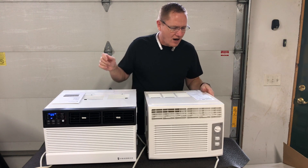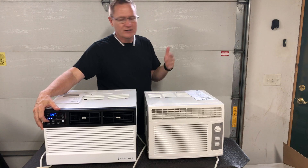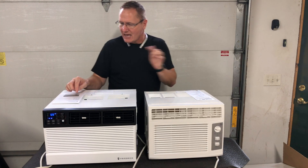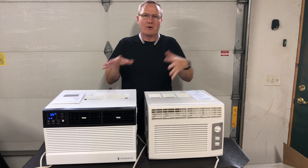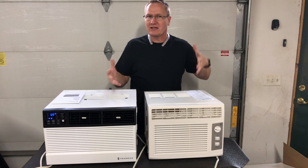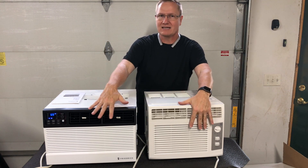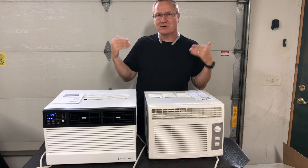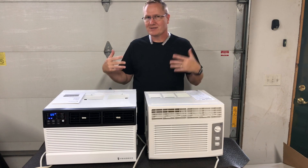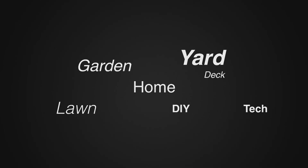So there you go — the GE AHR05LW compared to the Friedrich CCF06A10A. Both are window units that can go in your living room or bedroom. The next video we're going to take a decibel meter and put it on the front to give you an idea of what it sounds like from inside your room, and on the back for what it sounds like from outside your house. This is John Young of The Weekend Handyman — thank you for watching. For more tips and how-to videos, go to WeekendHandyman.com.